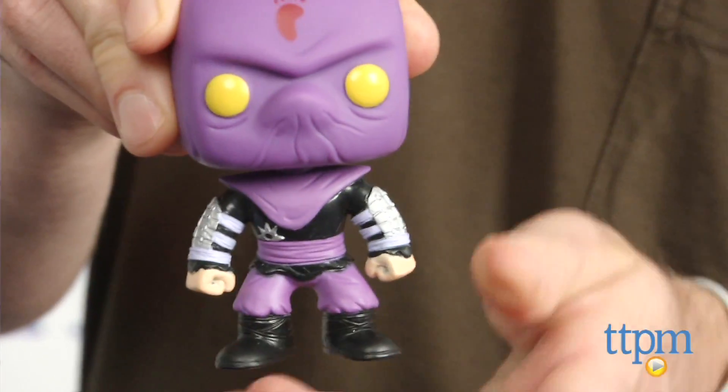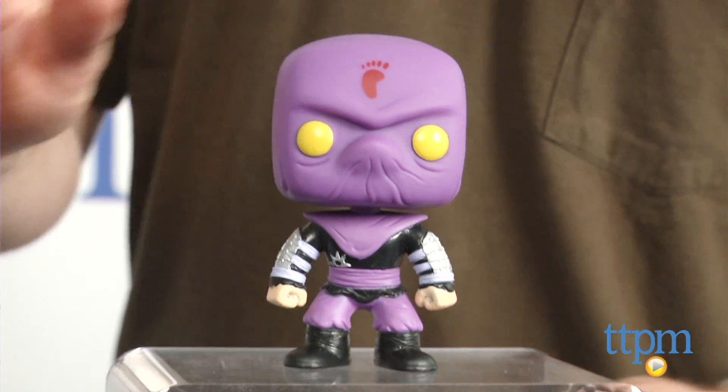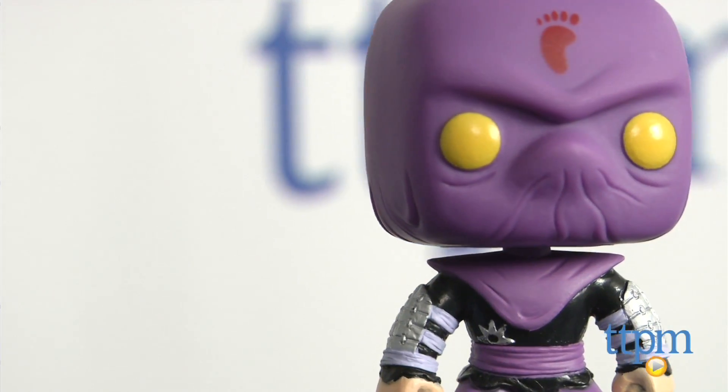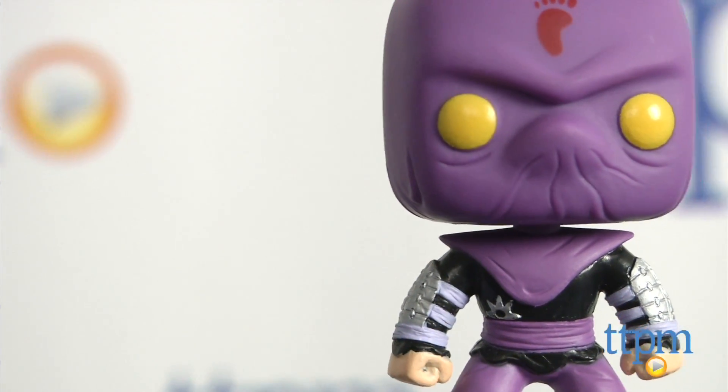This is a cute, collectible figure that Ninja Turtle fans will want to display. Kids 8 and up might want to play with it, but it's going to appeal most to older fans of the series and collectors of Ninja Turtle toys.